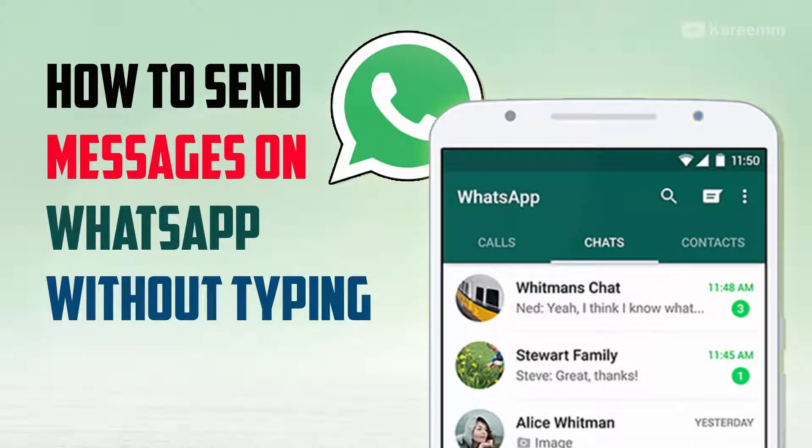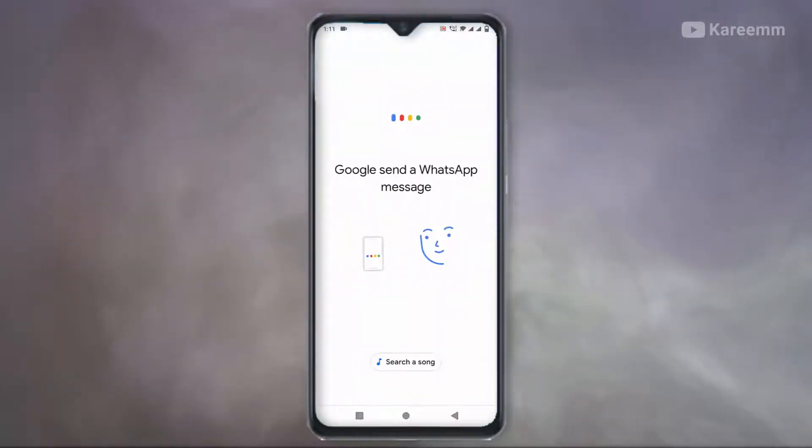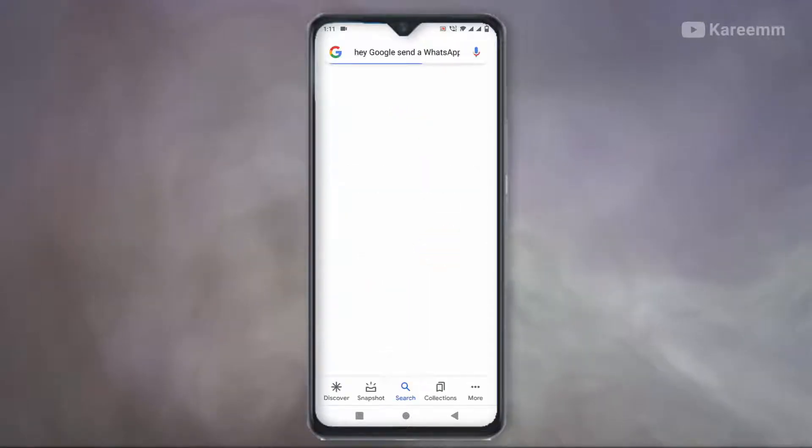In this video we are going to learn how to send WhatsApp messages without typing. Open Google Voice Assistant and say: 'Google, send a WhatsApp message to home.'